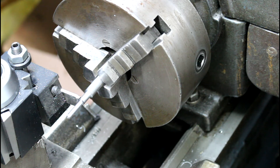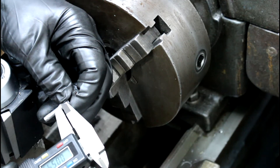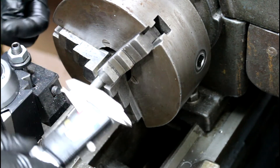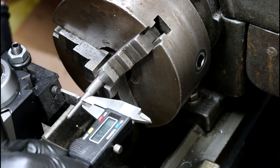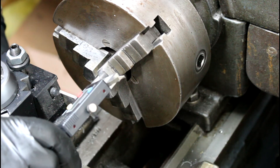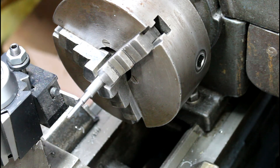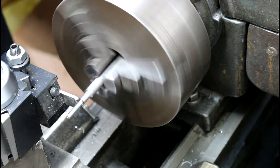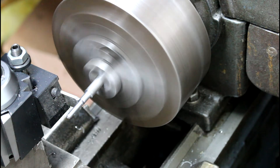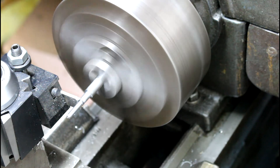I'm going to measure this collar width and kind of guess to get it pretty close - 55 thousandths. I'll put my parting tool on the other side of 55 thousandths there; that should get us pretty dang close. I might slow my lathe down as I might get some chatter here - it's a thin little piece of metal sticking out. But it's doing okay. Let me get some cutting oil.